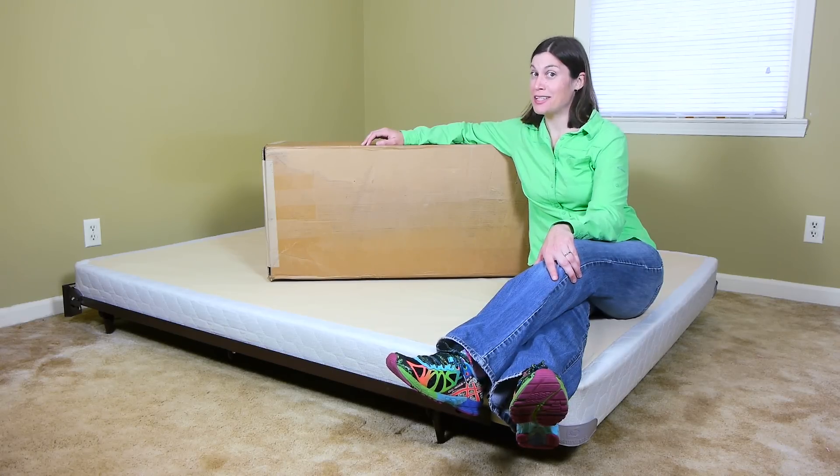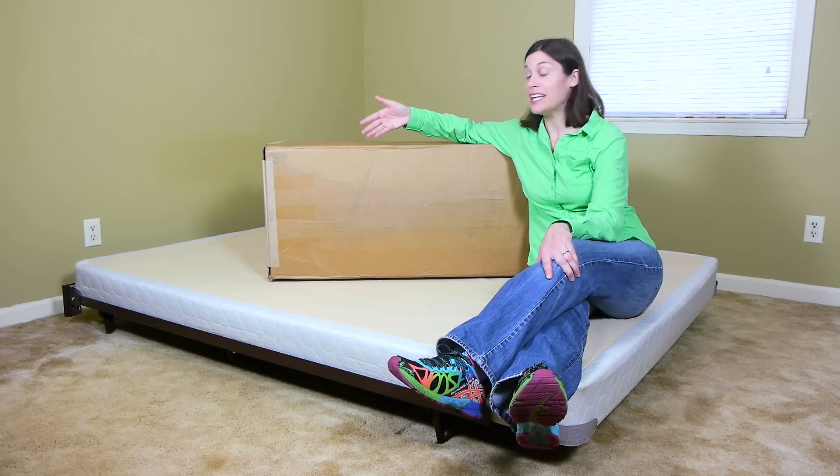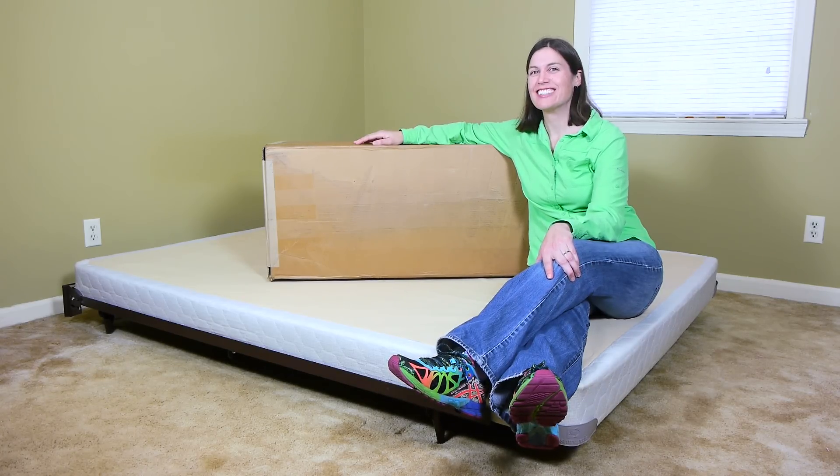Hey everybody, it's Dr. Jo, and it's product review time again. The folks at Finn Mattress sent me a queen mattress to try out, and yes, it came in a box. Let's get started.